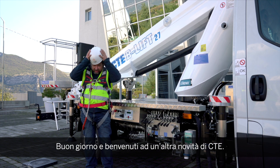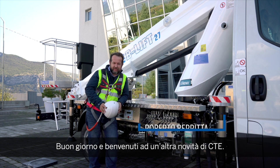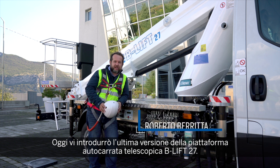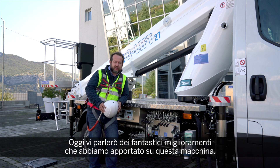Hello and welcome to another innovation from CTE. Today I'm going to introduce to you the latest version of the B-Lift 27. You cannot demand anything higher on a three and a half ton. Today I'm going to talk to you about the amazing innovation we had on this machine.